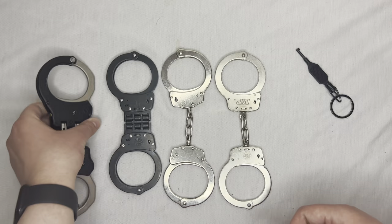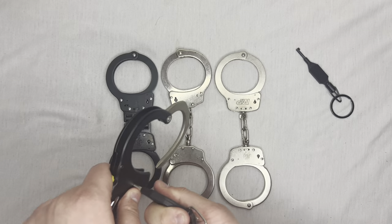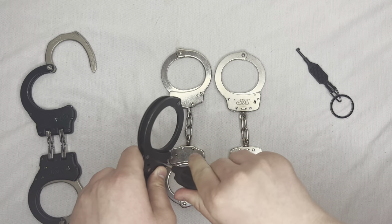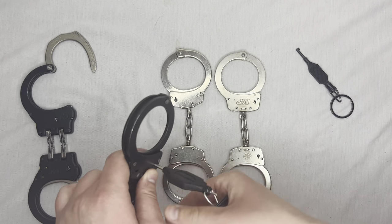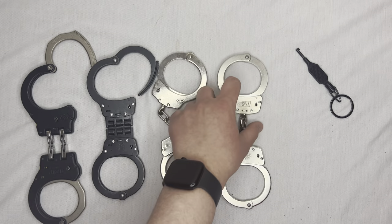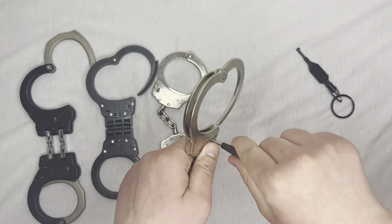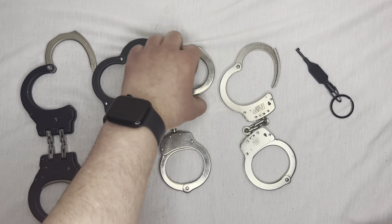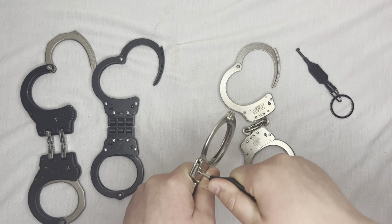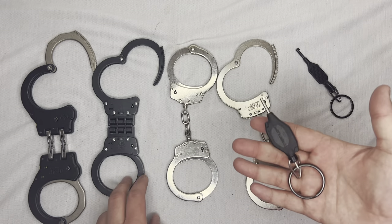I would not use handcuffs to double lock — that's just not the way to do it. In terms of what this key unlocks: this one key will unlock ASP handcuffs, it will unlock Smith and Wesson handcuffs — it was double locked so I had to twist it a few times — and it will unlock these Smith and Wesson lever locks. It will not unlock these off-brand handcuffs.